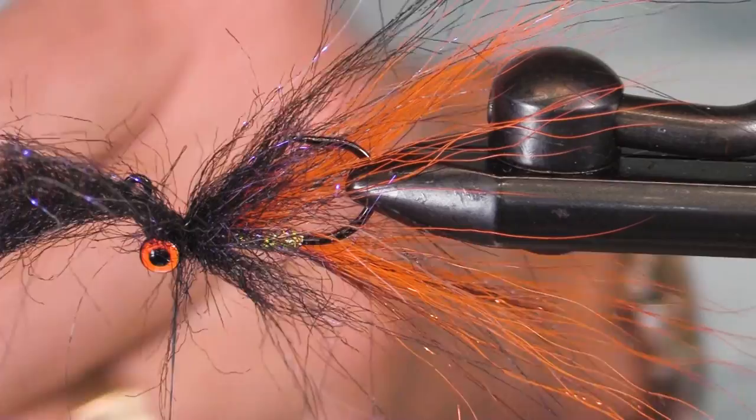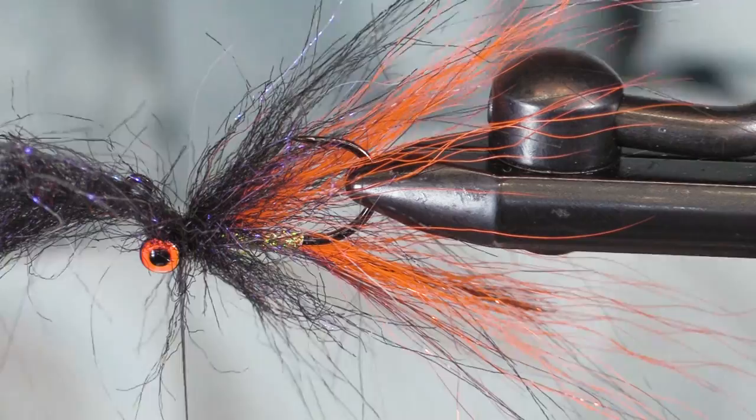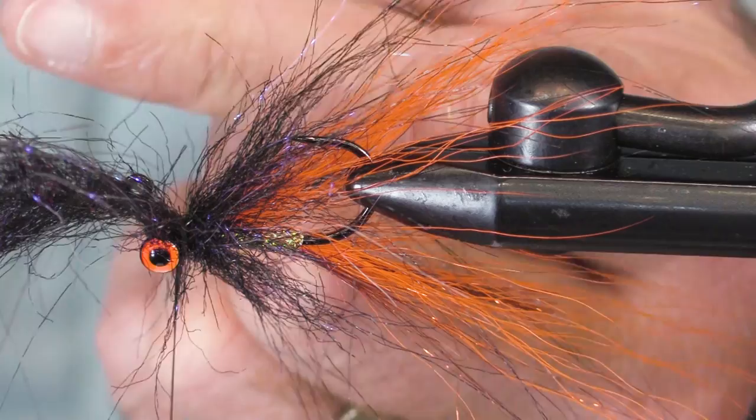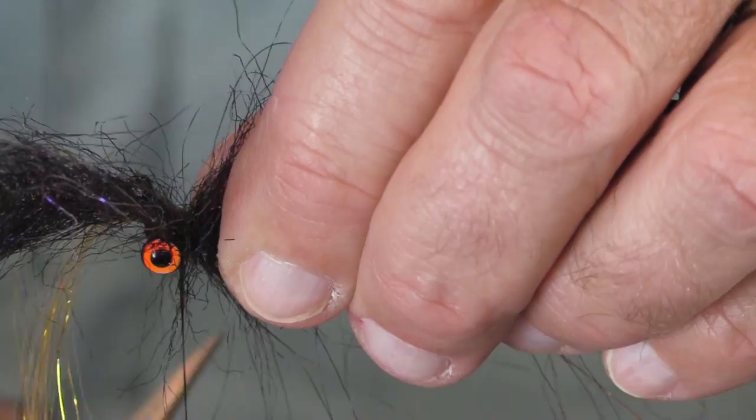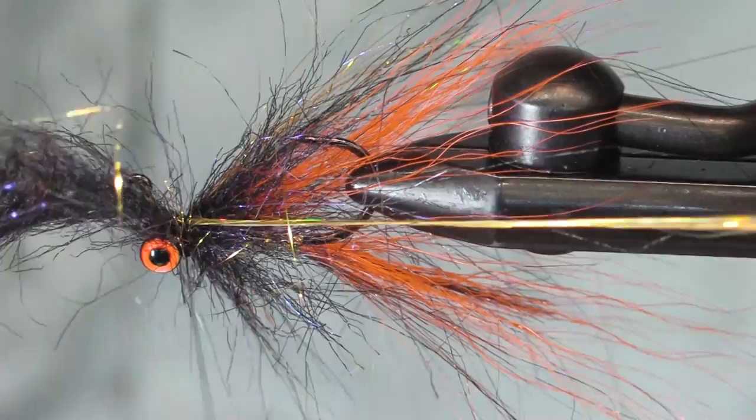Not too much, not too little — I probably got too much here, but that's okay. We'll get this straightened out. Tie it on this side, two turns, move it over, tie it on the other side, and taper it a little bit.